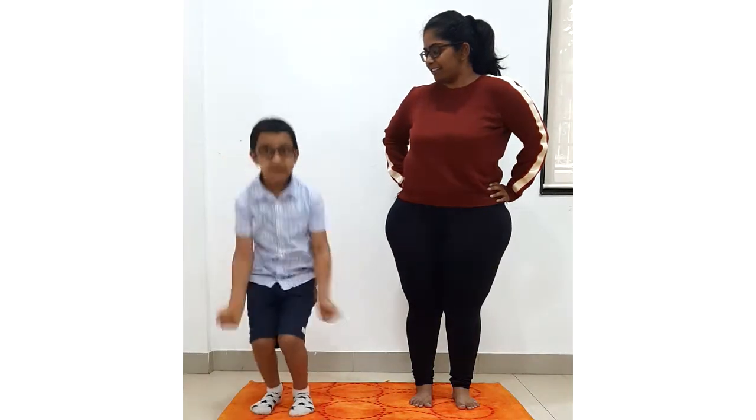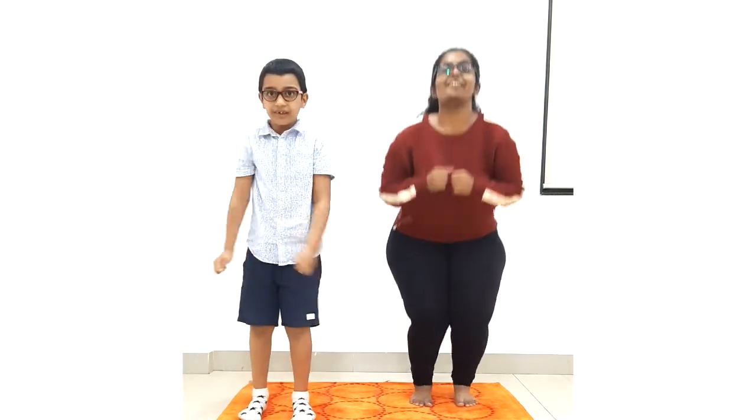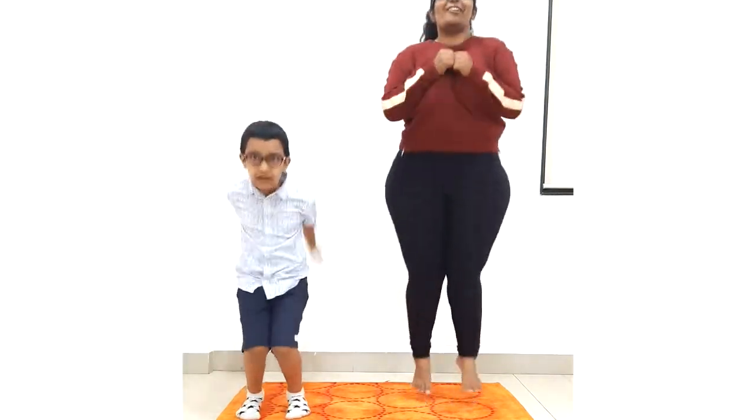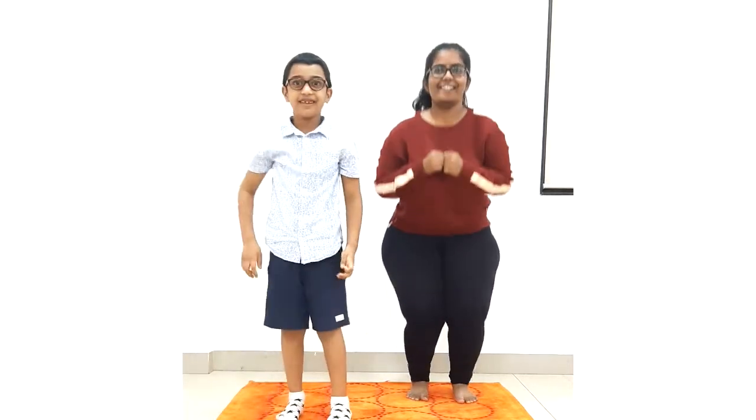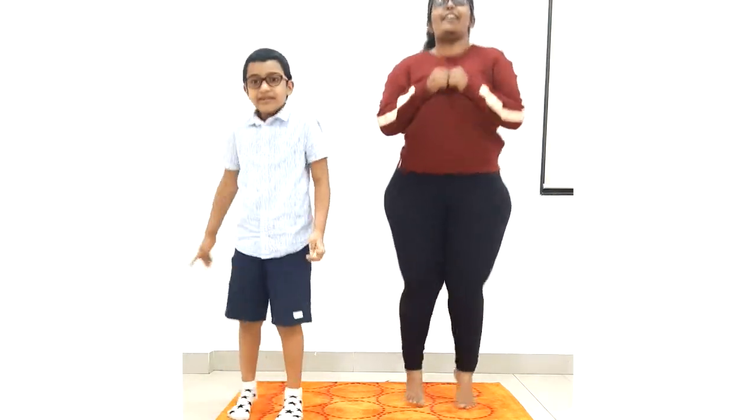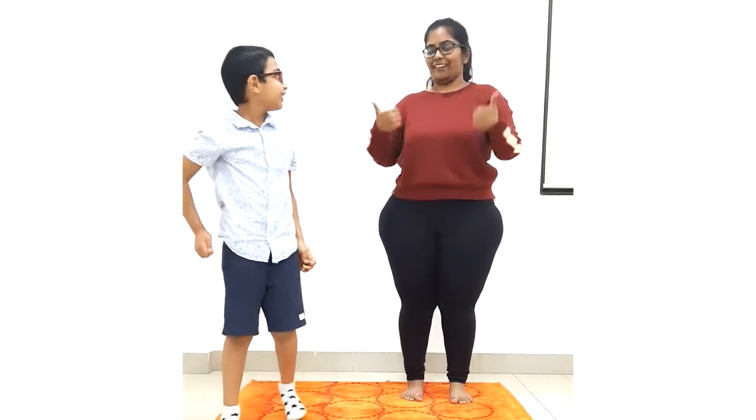Very well done. I hope you are also doing very well. Now we will jump. How do we jump, Mayhan? Yes, so we will jump for ten rounds. Come on, let's jump. One, two, three, four, five, six, seven, eight, nine and ten. Very good.